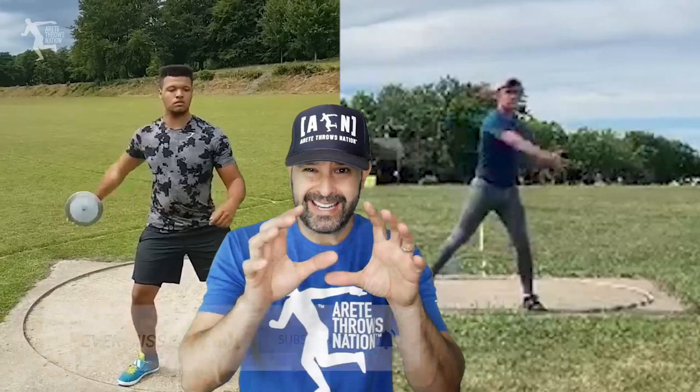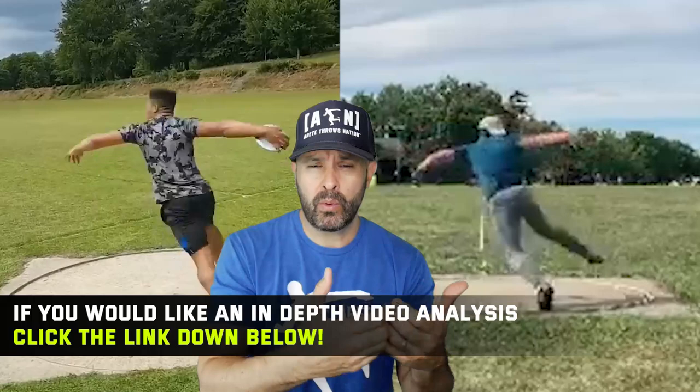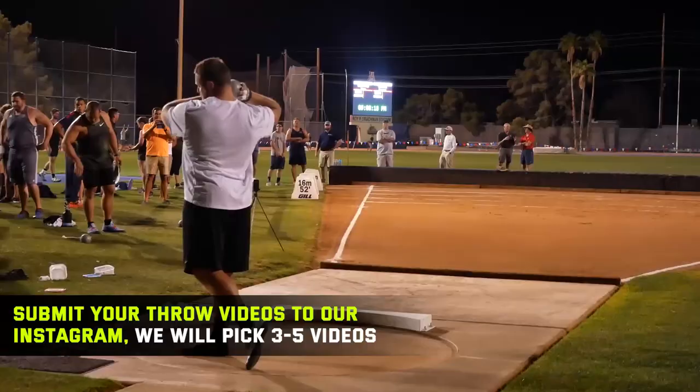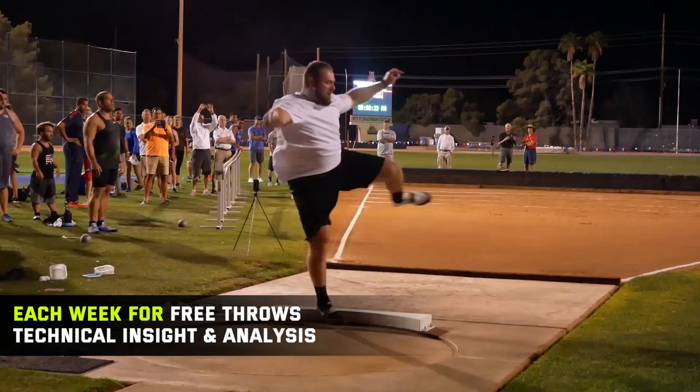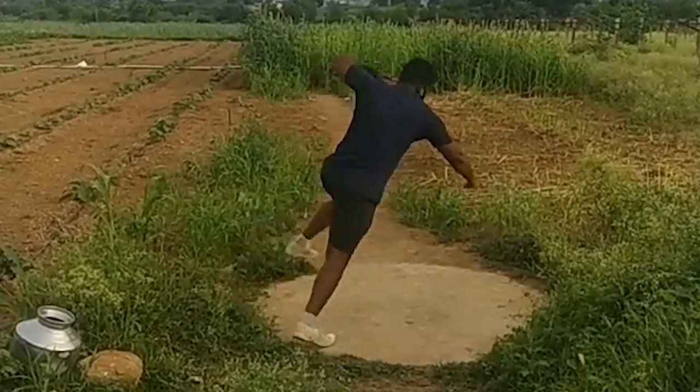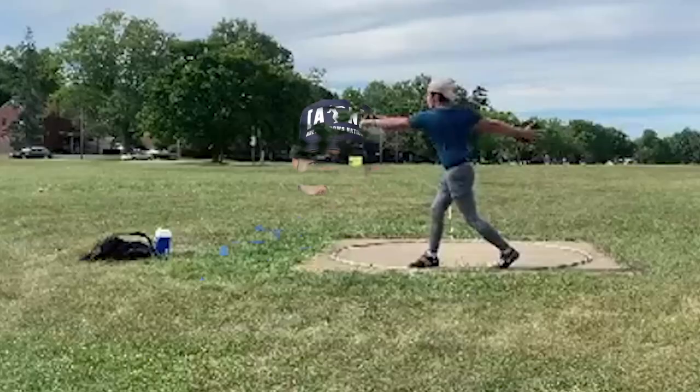For the sake of today, what we want to do is point out some of those common mistakes and help you guys see the important critical details in the throw. It's great to watch some of the best throwers in the world to see great technical models, but it's also great to look at people in the process of development so you can relate and see the struggles they're going through — many of those things may be the same things you're going through. So let's dive in.